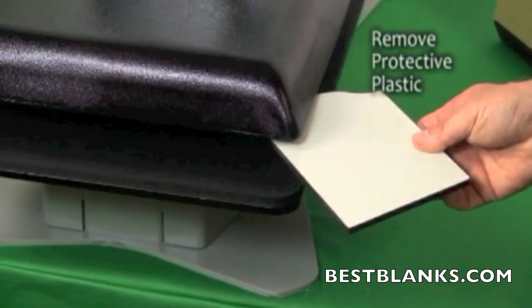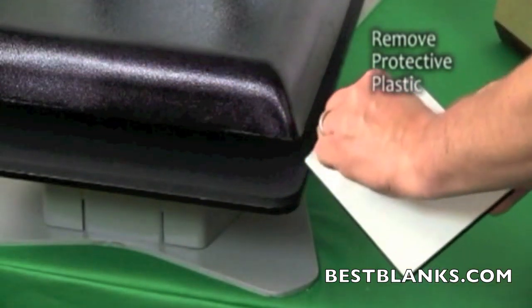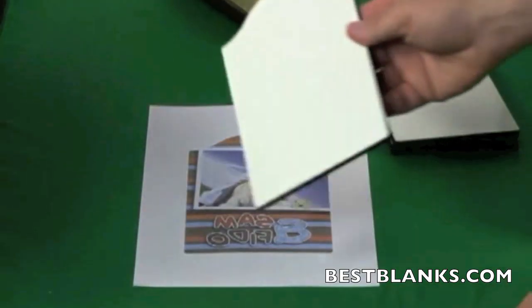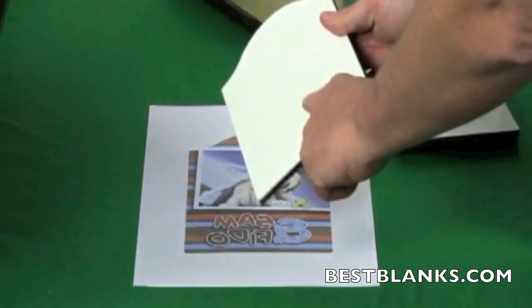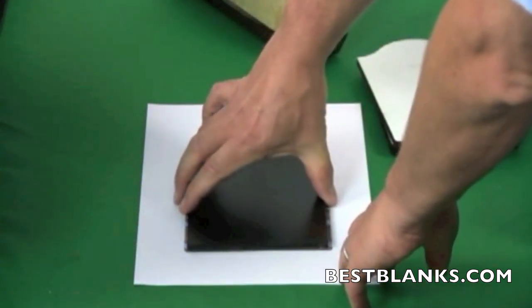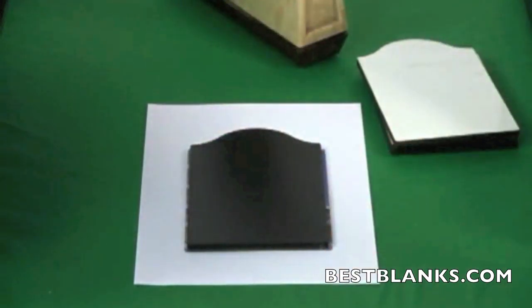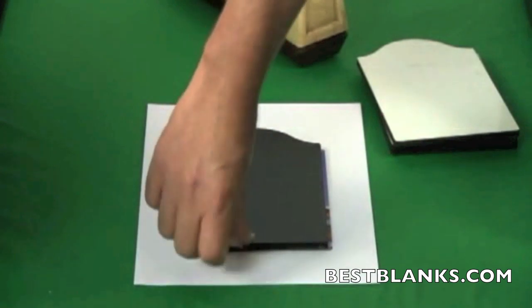If there is a plastic coating on the printable surface, be sure to remove it before proceeding. The heat press can be useful in this regard. Lie the printed transfer paper face-up on a clean surface. Identify which side has the printable surface and place the photo panel face-down on top of this. Secure it with heat-resistant tape. The image should be slightly larger than the substrate itself.